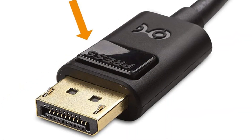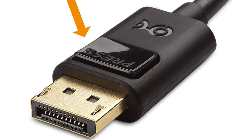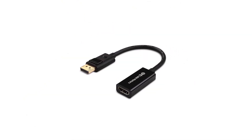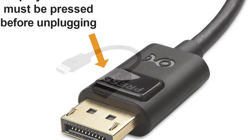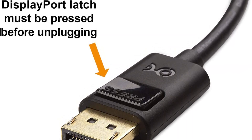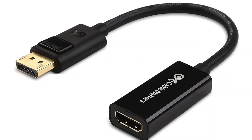All you need is the adapter and a decent HDMI to HDMI cable to connect your monitor, TV, or projector with your HDMI source. It only supports standard 1920x1080p resolution output, but the CableMatters DisplayPort to HDMI Adapter transfers audio as well as a video feed to the monitor, which makes configuration even easier.